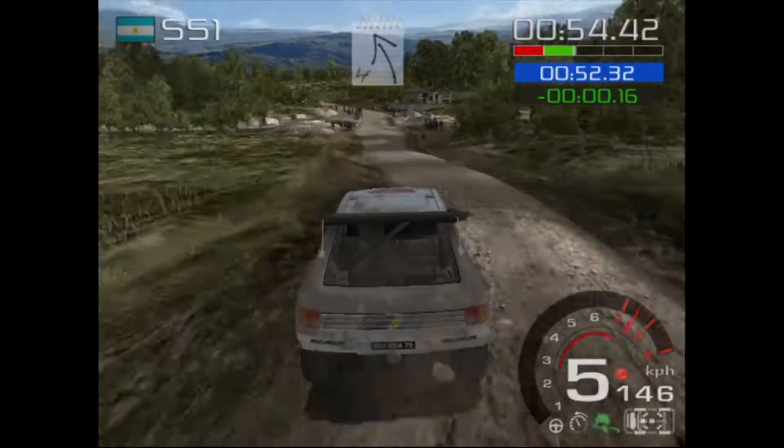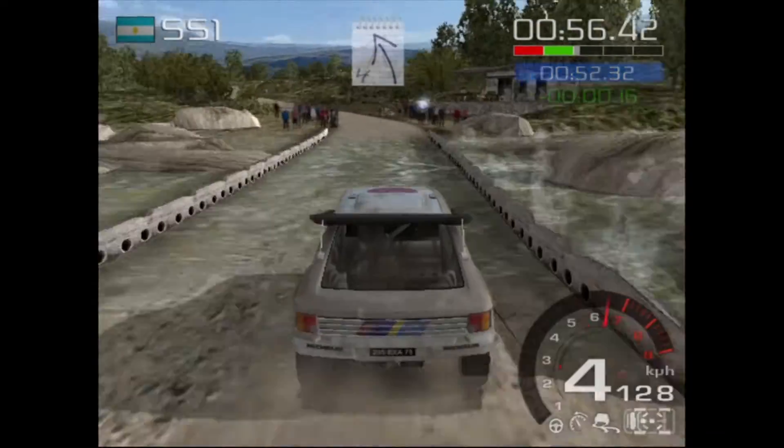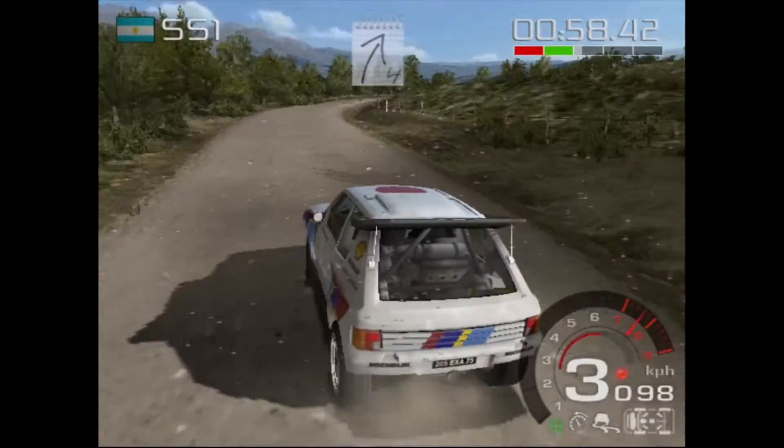Through water splash, into 4 left, 4 right long tightens. Caution, ditch outside.